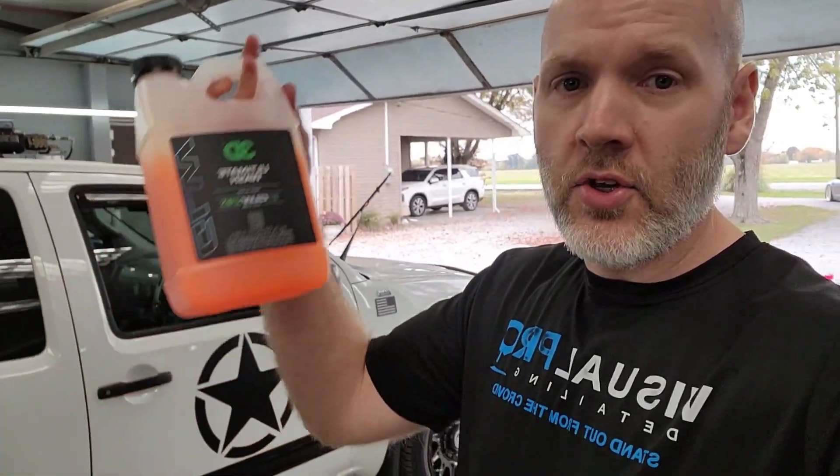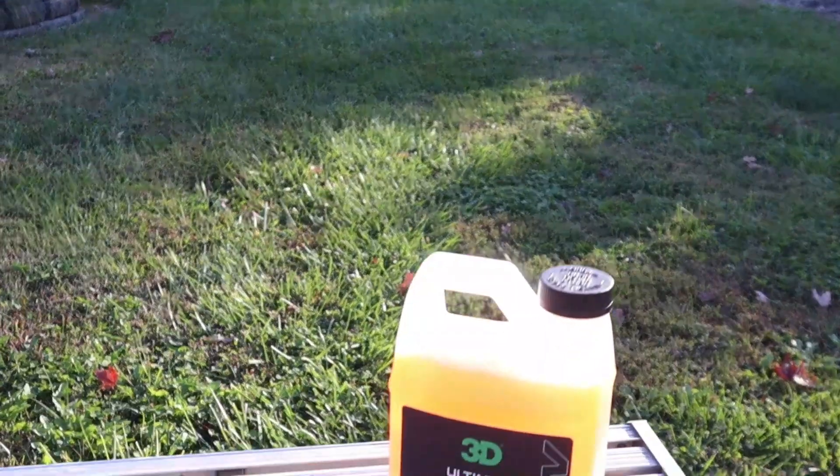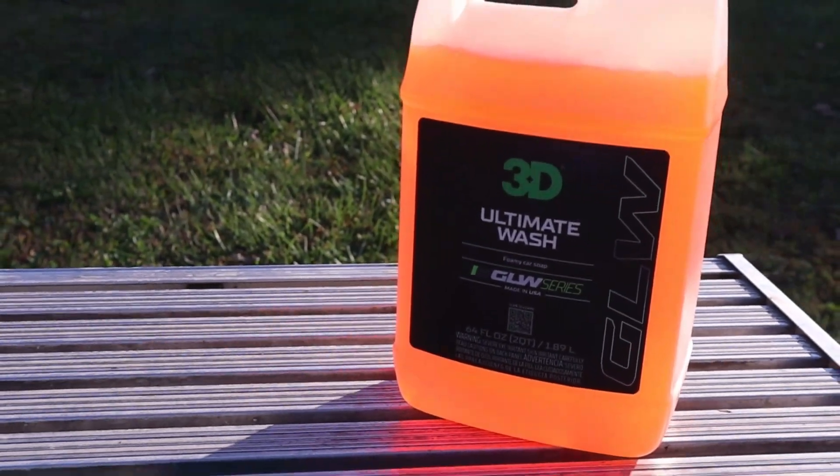Let's talk about 3D's new Ultimate Wash from the Glow Series. Really nice product — foams really, really well, suds really, really well. I like it overall. Has a great scent to it.